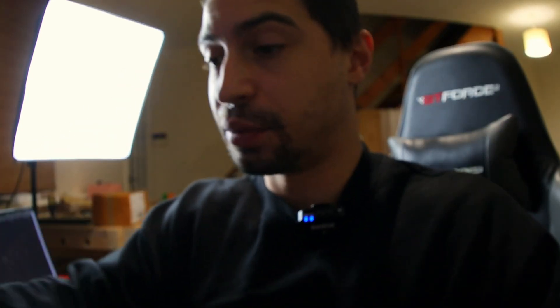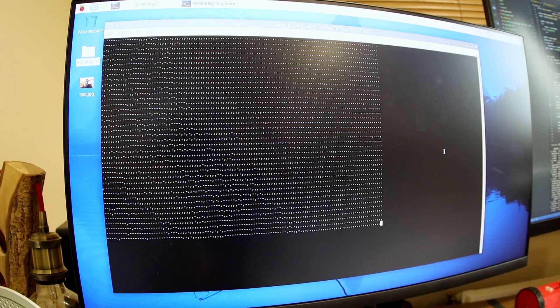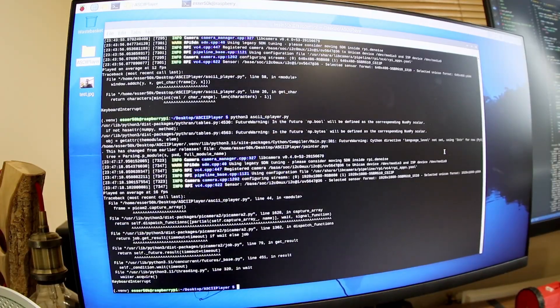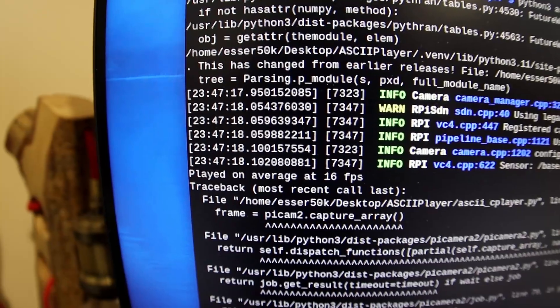Moments later — okay, that was mainly just a stupid bug. Frame rate is much better, you can see me and the camera. I'm pretty sure I can make this even faster. That's me, quite a lot faster. As I was editing the footage I realized I have a problem with not celebrating successes — we went from three FPS to 16. That's five times faster, but I still wanted to increase the resolution to what I had running on my Mac.